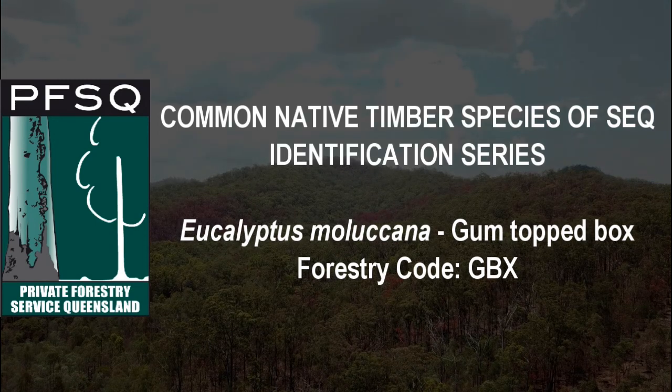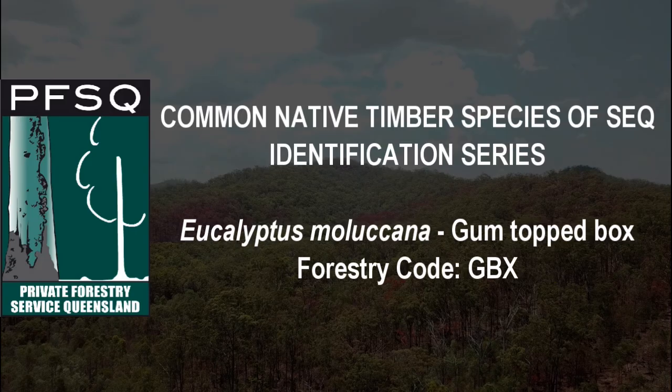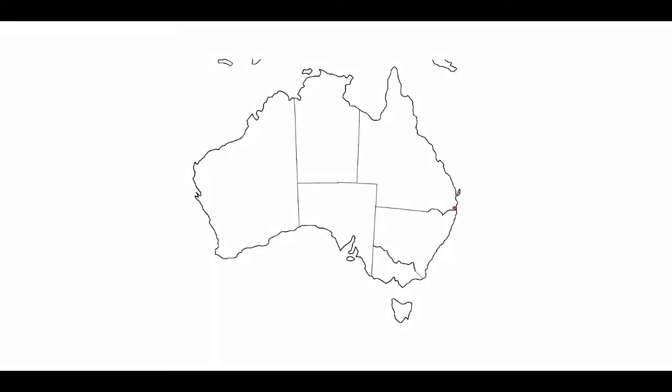Eucalyptus molucana, or gumtop box as its common name. Gumtop box is most common in relatively drier areas of central and northern coastal New South Wales and eastern Queensland, where it has a scattered distribution as far north as the Atherton Tablelands and as far south as Jervis Bay.